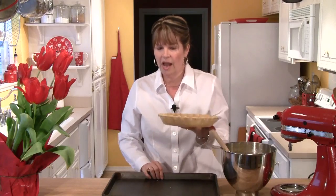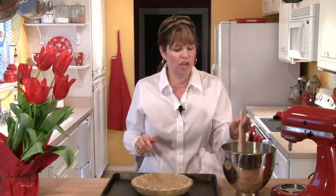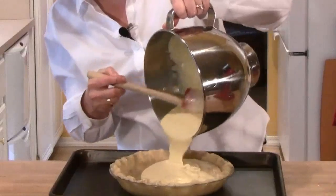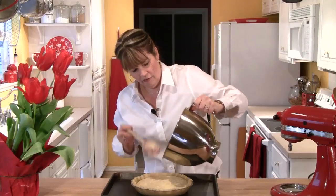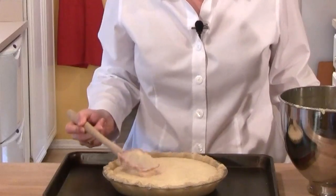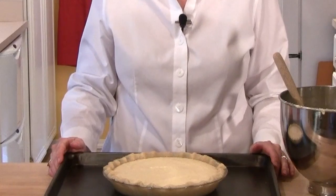I'm ready to fill my pie shell. I've got a rimmed baking sheet and I'm going to put the shell on top of that, because this is such a liquidy filling it's sometimes hard to get into the oven without spilling. I'm going to pour the filling right in — you can see how nice and smooth it is, and it fills that crust beautifully. I'll pat the top smooth with the back of my rubber spatula. I've preheated the oven to 400 degrees. This will go in for 10 minutes at that temperature, then I'll reduce it to 350 degrees for an additional 40 minutes.